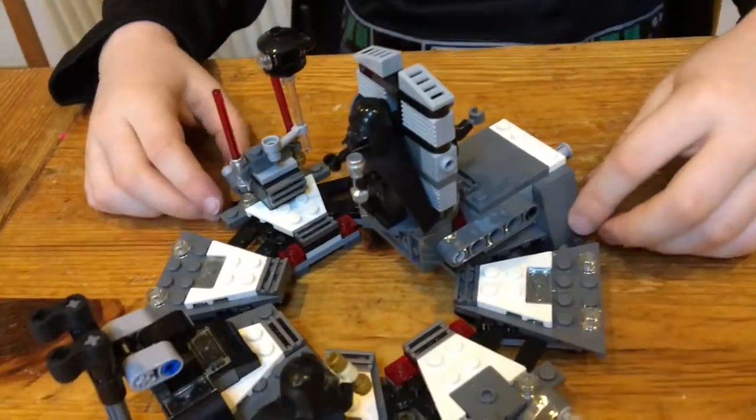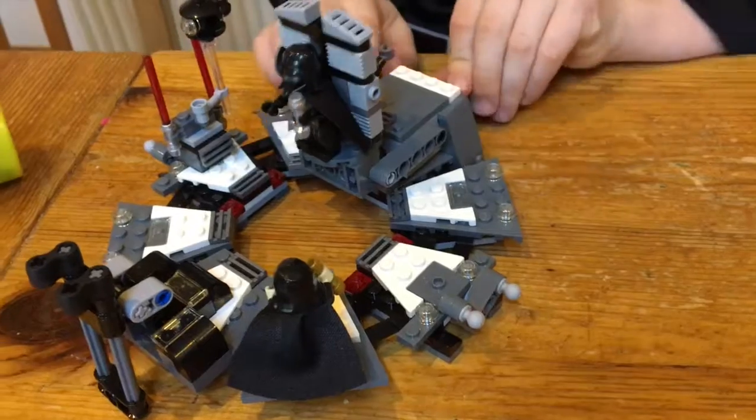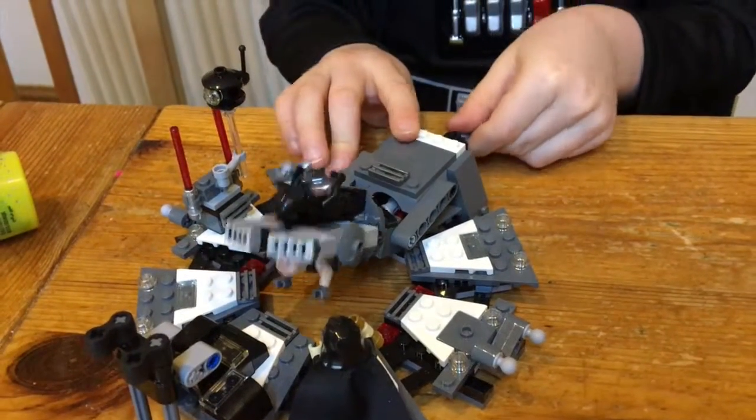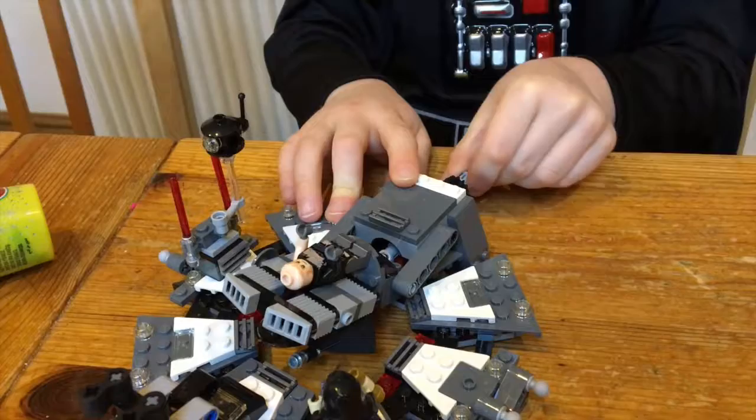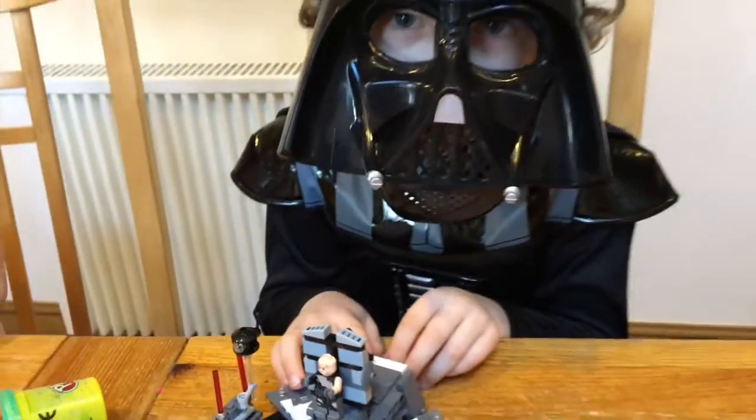He's got his lightsaber as well. And these are the lightsabers. No, I am a normal person. No, I am still Darth Vader. That's how I get changed, kids.